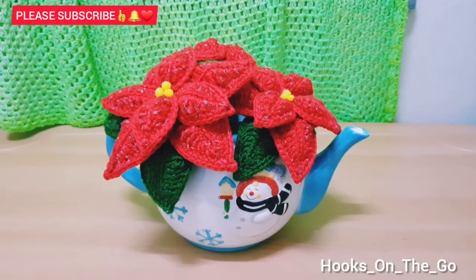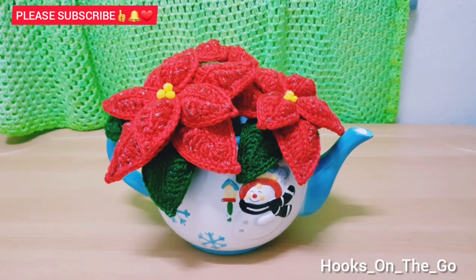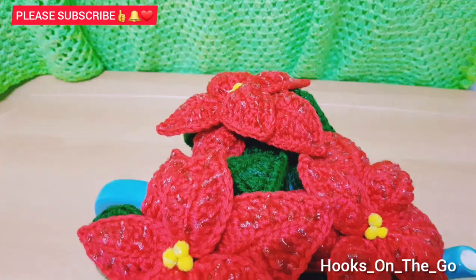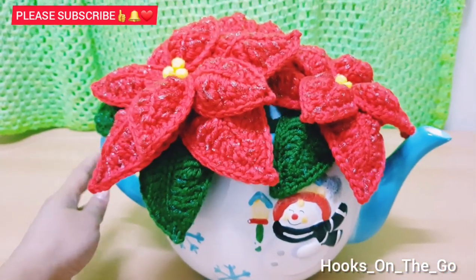Hi guys, this is a quick video on how I decorate my Christmas flower. If you want to know how I did this, please keep on watching.